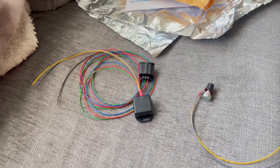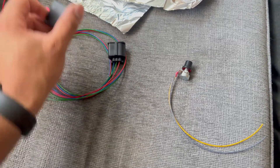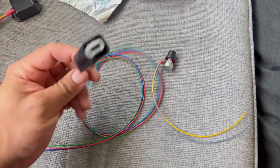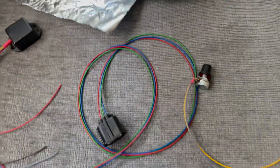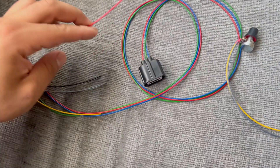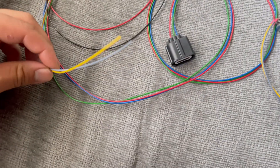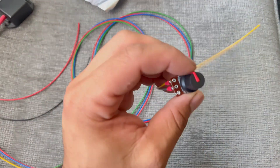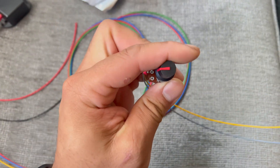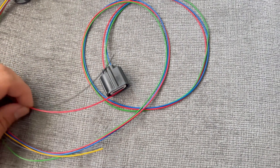Today I'm installing a power steering controller for my Volvo power steering pump. It seems pretty simple — this connection replaces a connector I already have. From that we have power, ground, a yellow and a gray wire. The yellow and gray wire go to the adjustment knob to give me more or less power steering.